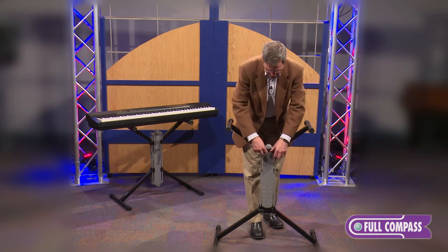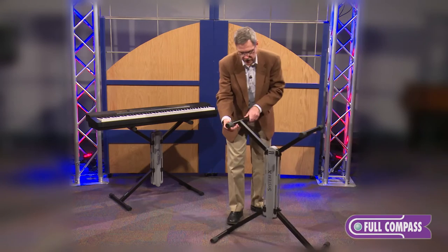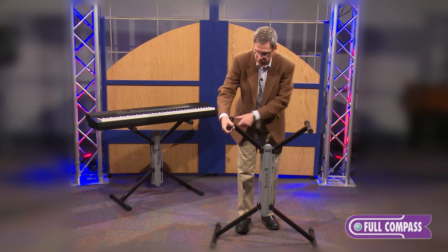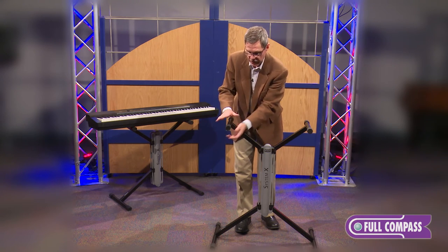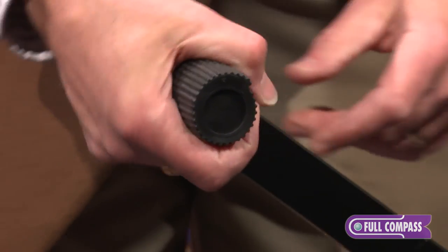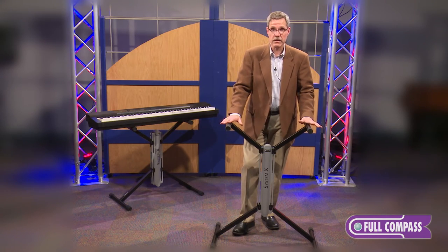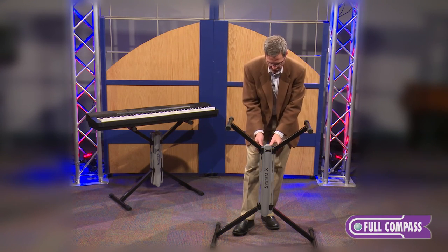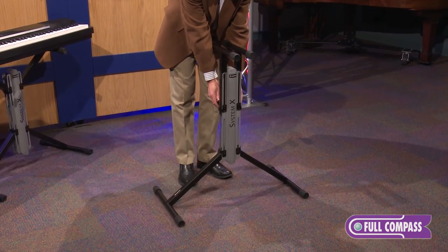Another neat feature — both on the arm and on the legs, we have an elliptical bumper. When you turn this bumper around, it actually gets a little taller. So if you have an unlevel surface that you're playing on, you can dial those in to create a nice level playing surface. This stand will handle about 200 pounds on top of it, so it works fantastic for DJ coffins as well. The stand sets up and tears down very, very simply — I think it's pretty intuitive.